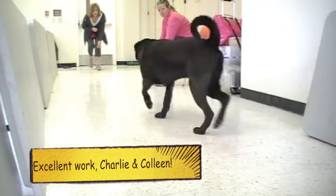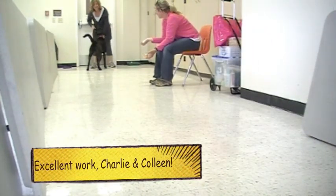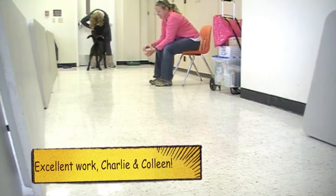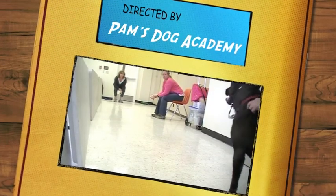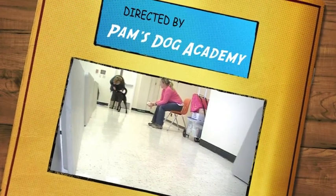Charlie, come! Come on. You just found it and kept on going. What a good boy! Charlie, come on. Good boy — go for it!